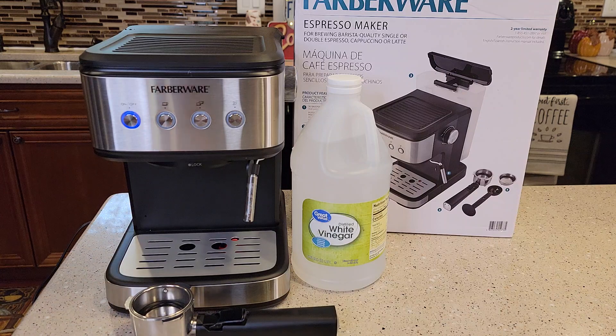So is your espresso not as hot as it used to be? Is it not tasting as good? Is your milk not frothing as good as it used to be? It's time to descale with white vinegar.